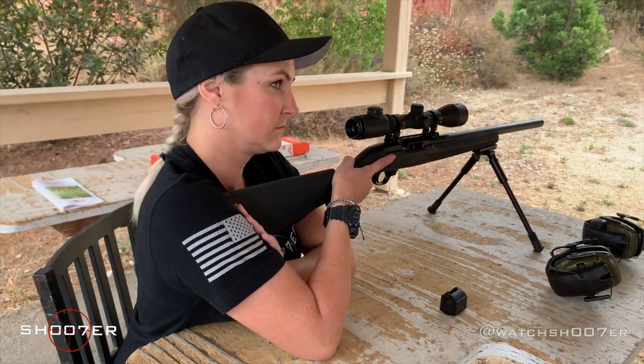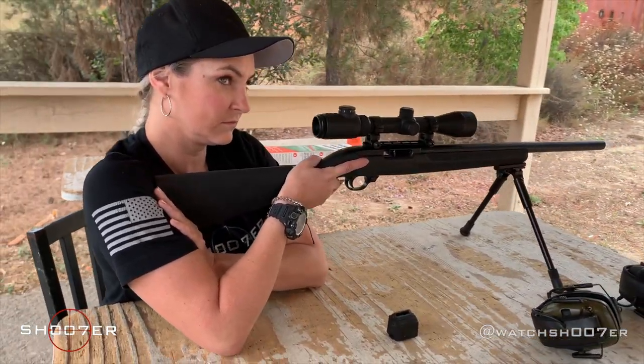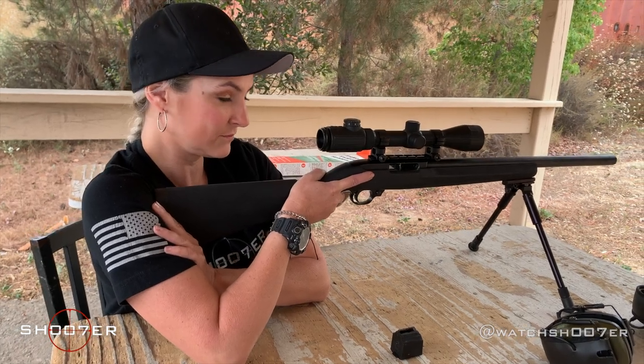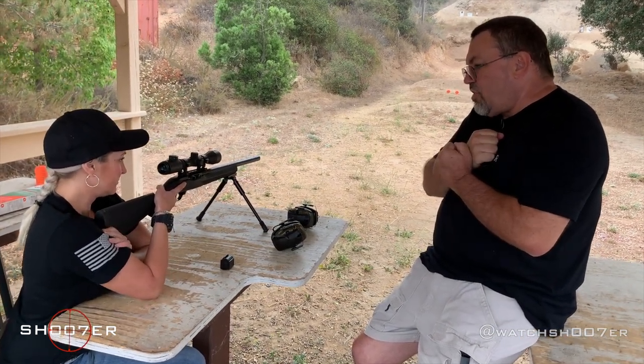Also, with your elbows in a double triangle formation, you're able to have a very strong, very stable grip. And you can also move your elbows in and back and forth to adjust for height.